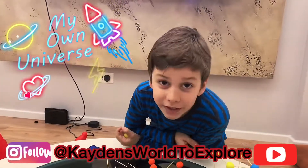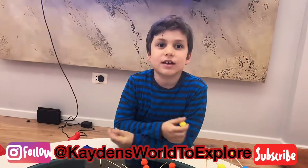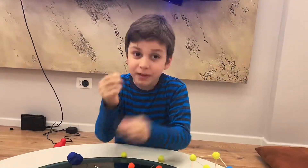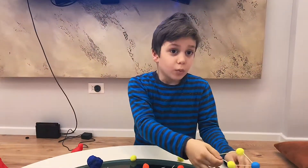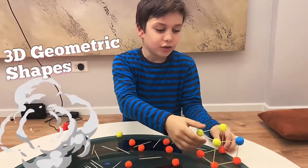Hey, so today we are doing a school project for my school because my teacher told me that we have to do a project with toothpicks and play-doh balls. We're doing this for math class. We're building 3D shapes out of play-doh balls and toothpicks.